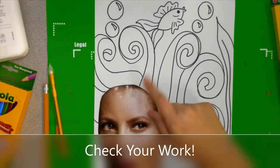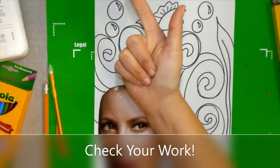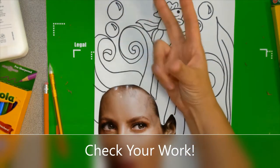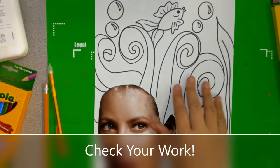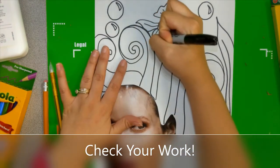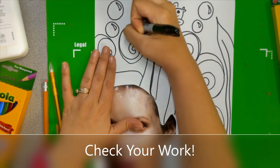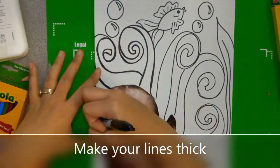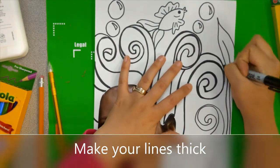This is a great time to check your work. Make sure you have everything you wanted to add and no extra pencil marks. Then go back in and add some thick and thin lines — I always do that because it makes everything more bold and beautiful. I'm adding thick lines by tracing over my Sharpie and making it even bigger.